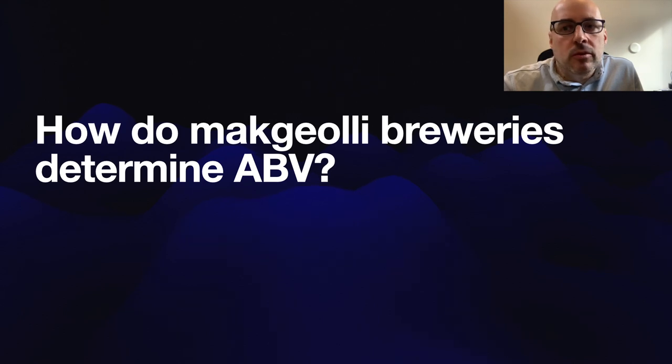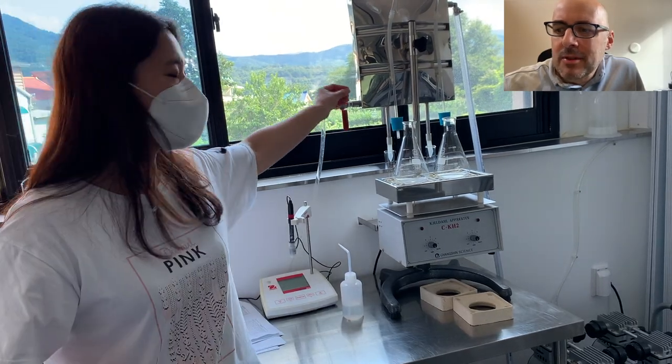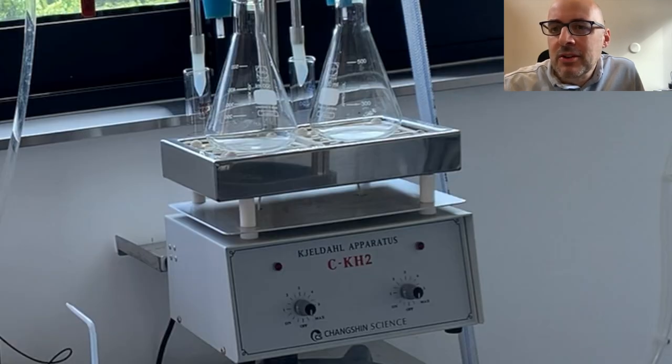I recently visited some real microbreweries of Makkali and they have to determine their ABV — they keep track of that. So how did they do it? Here's the short answer: what they do is they use a Keldahl distillation apparatus. Looks something like this. This one is used by Holy Water Brewing — they make Holy Makkali. Here's another example, this was at C. Makkali, another Keldahl apparatus. You distill a sample, make some measurements, and find out the ABV that way. So that's the short answer — this is what they use to determine ABV.